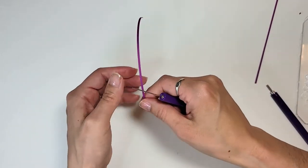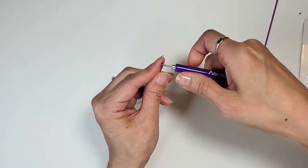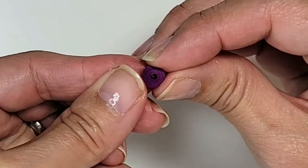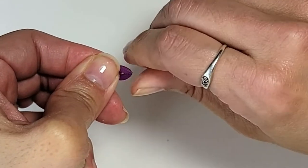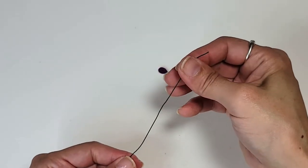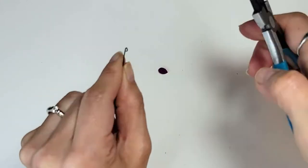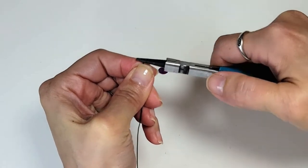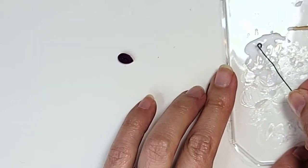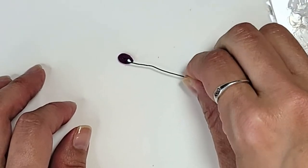Back to two-millimeter-wide strips — I'm making simplified flower buds using this gorgeous dark pinky-purple. Roll it up then let it open ever so slightly; this makes it easier to squeeze one side into a teardrop shape. To attach the wire, form a small loop with round-nose pliers, straighten it out, dip that loop into some glue, and set it on the teardrop.